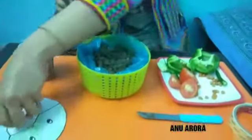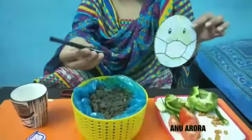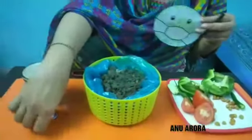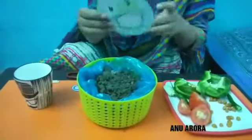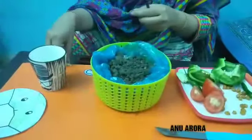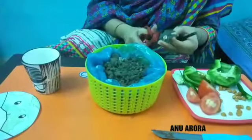But a gift, as you know, can't be completed without decoration. So for decoration I am using a cutout of earth, a waste pencil, and a small cutting of a heart shape. I am using double tape.